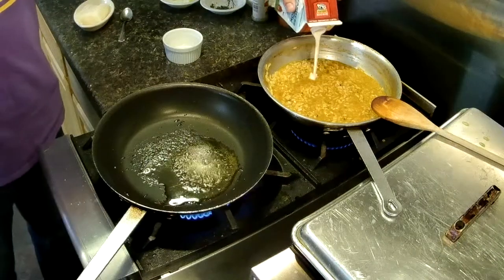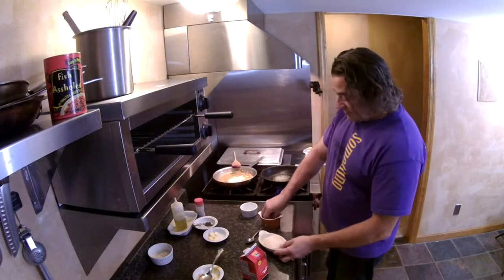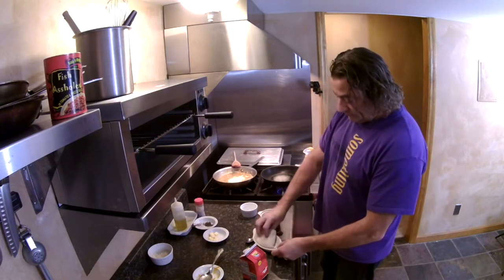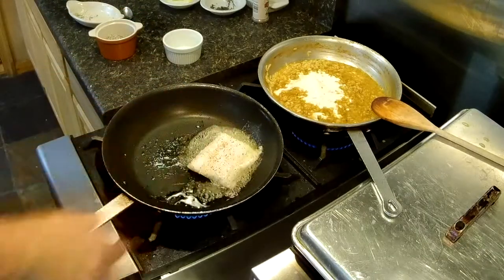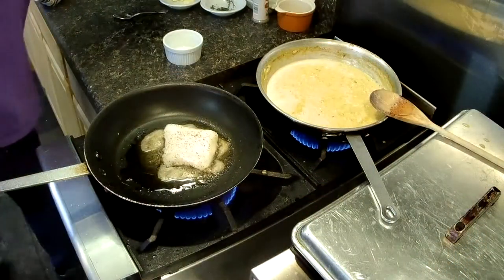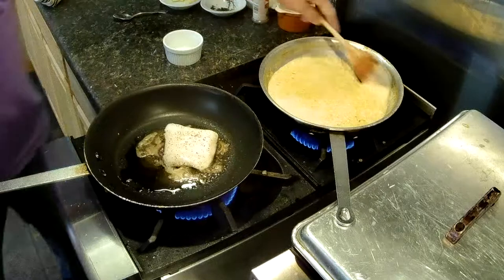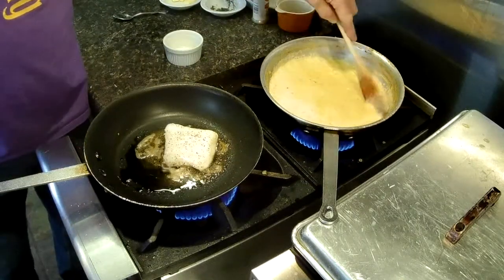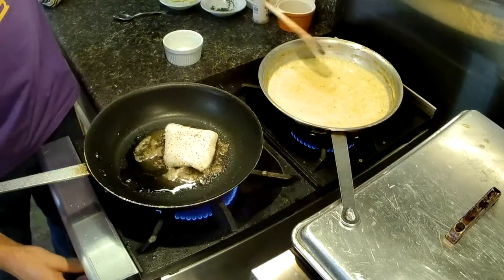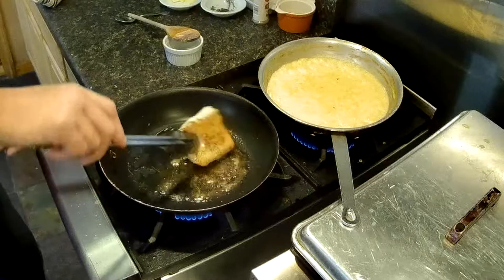All right, a little heavy cream into the risotto. That's looking good. A little Parmesan cheese in there. Keep in mind, your risotto may look a little on the thin side, but once you kill the heat and plate it, it's going to thicken up quick. Let's get it out of here — that looks pretty nice.